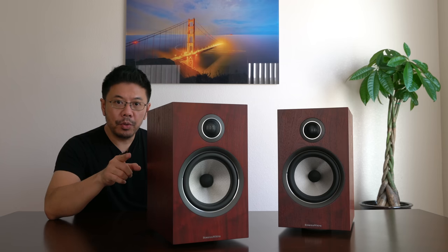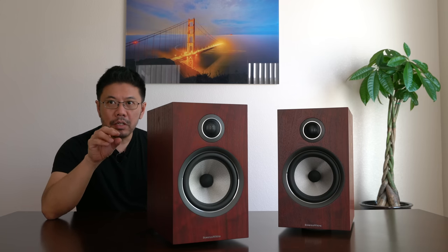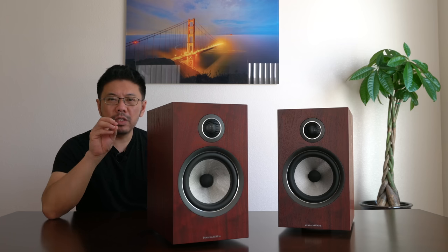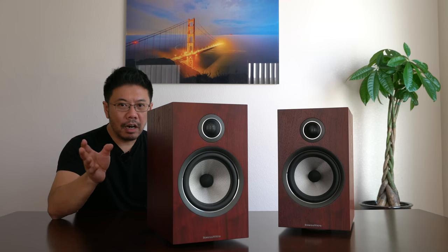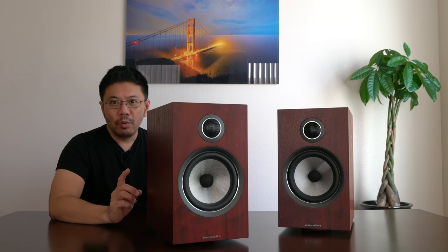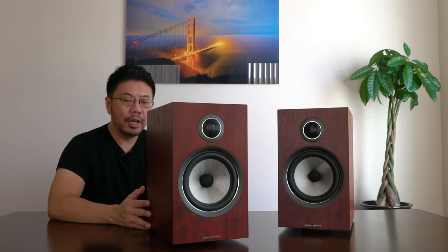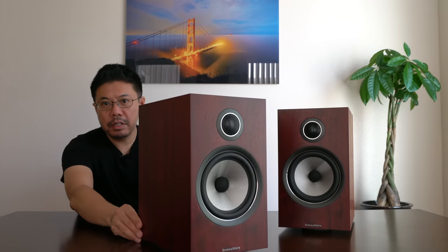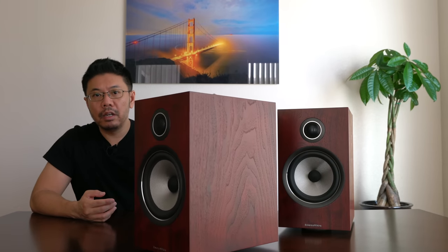This speaker will probably replace my KEF LS50 speakers, but I'll keep doing my audition because I do like the warmish mid-range tone from the KEF LS50 — it's a bit more enveloping than this one. But either way, I can live with it. I have to choose one based on my preference. If I really fall in love with these speakers, I might go back to the Accuphase lineup. For now, I'm totally enjoying the speakers. It's one of the best speakers you can buy for your money.